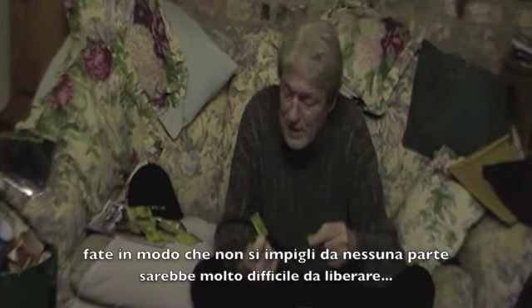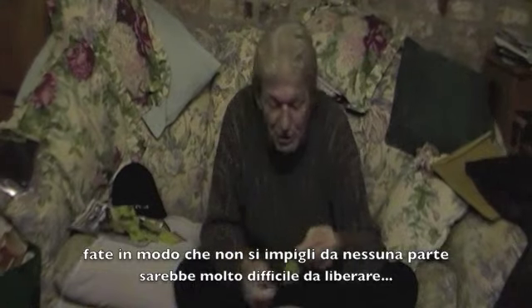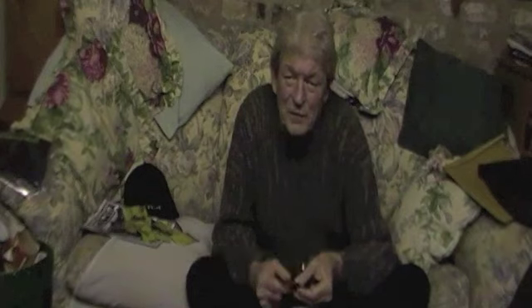Don't get it caught in your fingers because you'll never get it out. They're all available at the moment in three sizes: eight, six, and four.